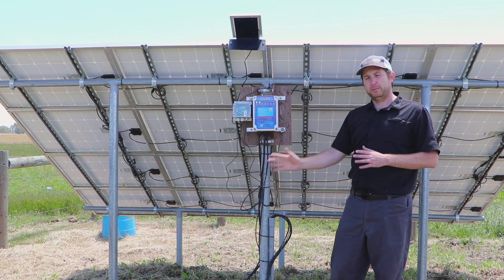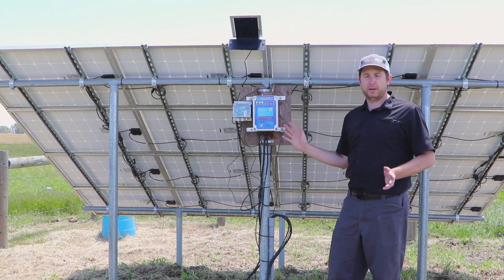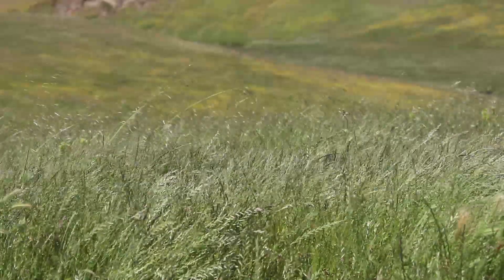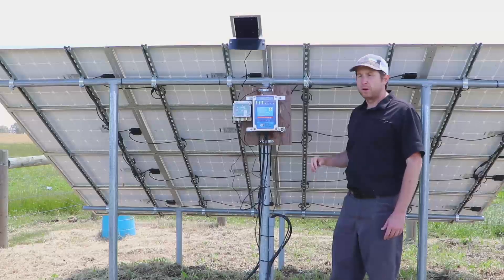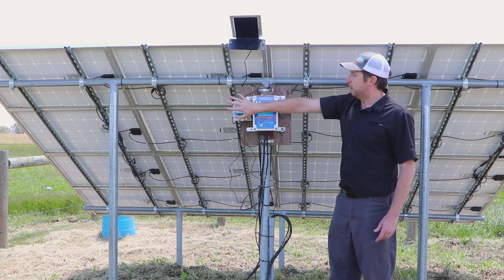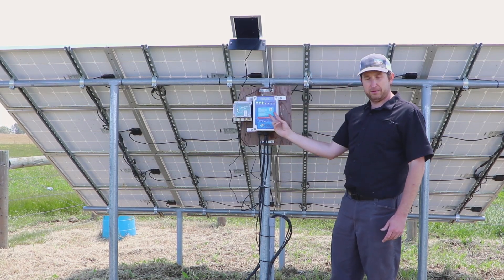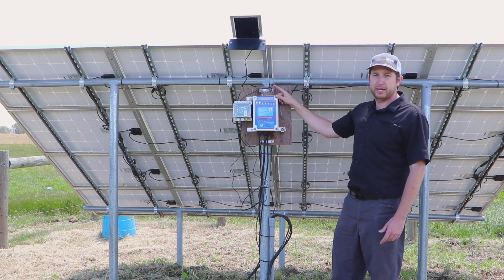This solved our problem of the broken wire underground that we've been unsuccessful at locating. The installation of this system is very simple — all we have to do is mount the solar panel, mount the controller, run the tank full wire into the controller to the tank full screw terminals, and mount the antenna.